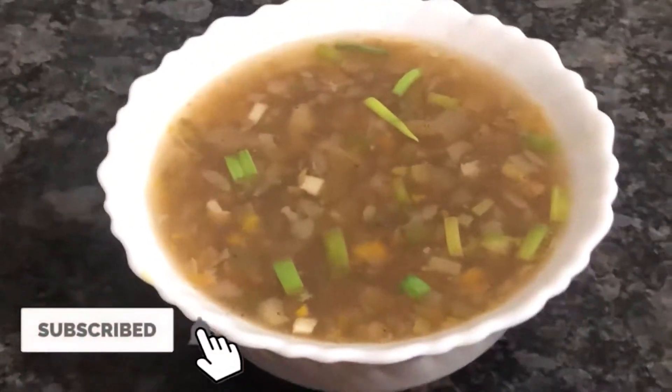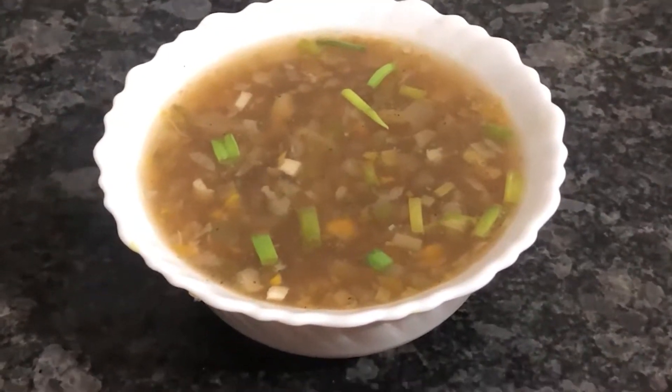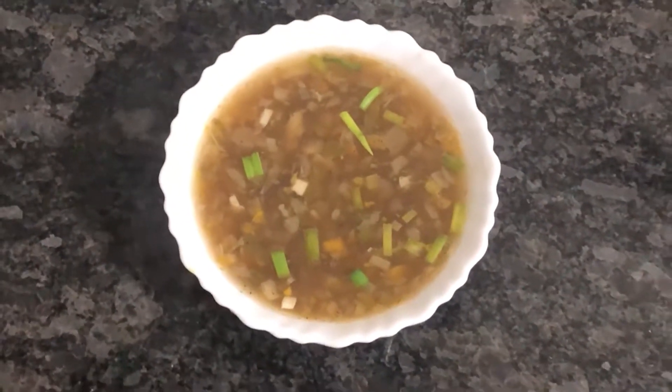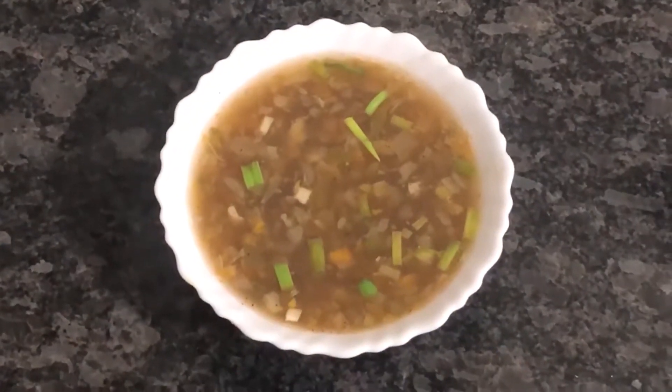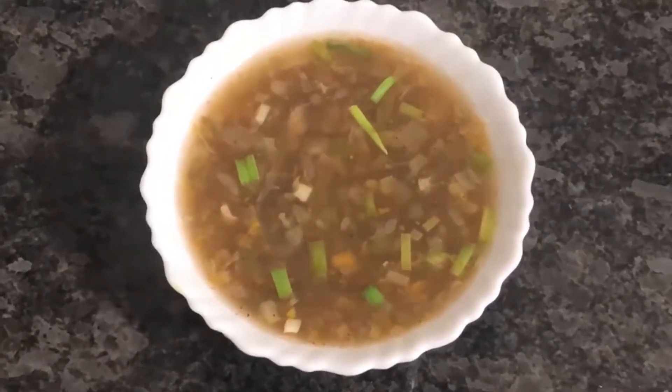Please try this recipe. How do you feel about the hot and sour soup? Please tell us in the comment section, press the bell icon for notifications, and thank you for watching this video.